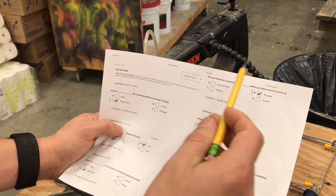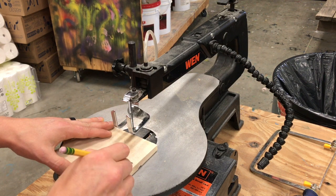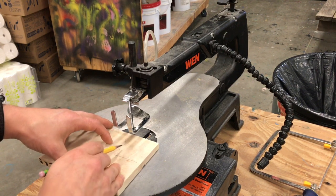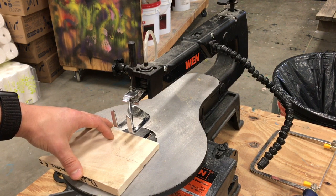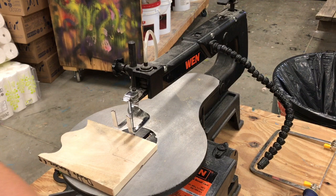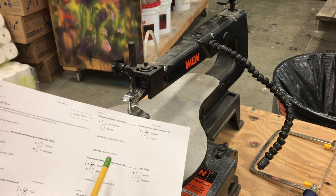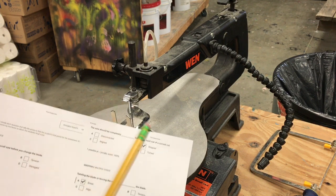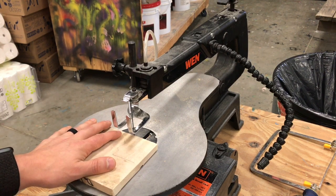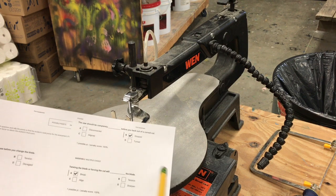The saw should be completely stopped before you back out of a cut. Sometimes you'll be cutting and need to make a turn that requires backing out — for example, cutting to a point and then needing to reverse. If you're going to back out of a complicated cut, turn the saw off first, then gently wiggle your way out. That's an important safety point. Also, twisting the blade or forcing the cut can break the blade. As mentioned, you can deform or outright break the blade by forcing a turn. Be careful not to twist or force your cut — you can turn, just don't turn too fast.